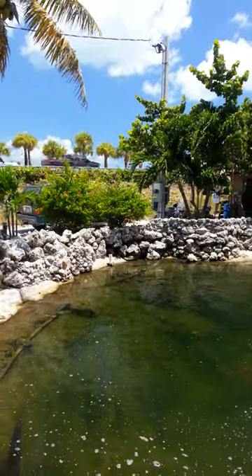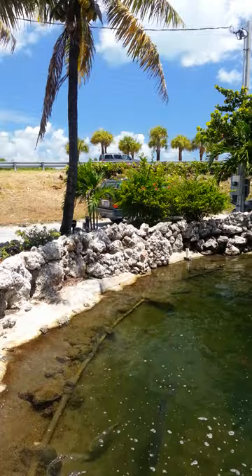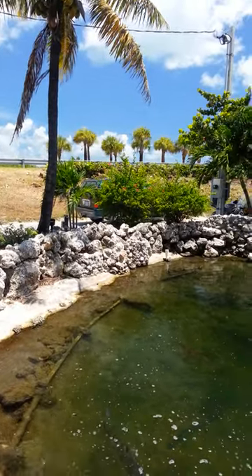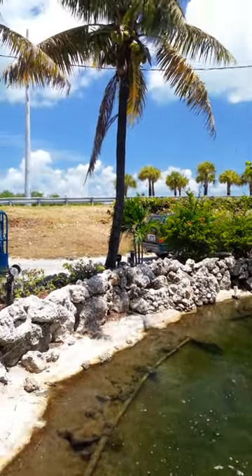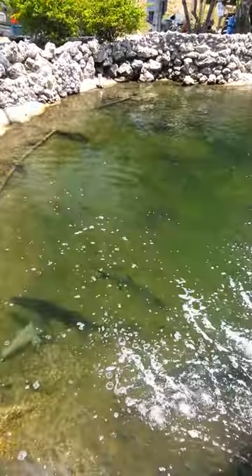We're down here in Key West taking some video for Mobile Polarize. I have the lens on my phone right now, and as you can see, I get beautiful skies and you can see into the water.